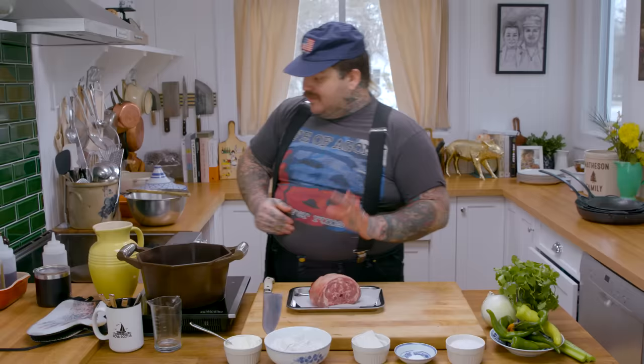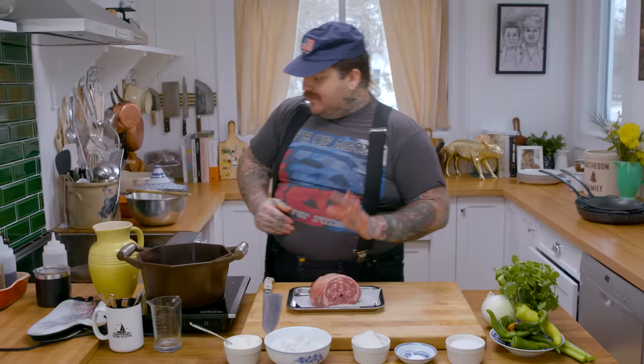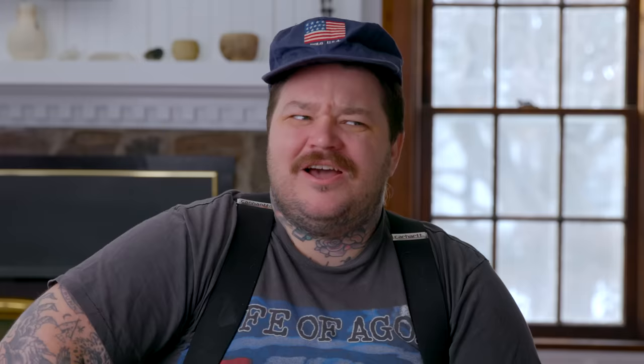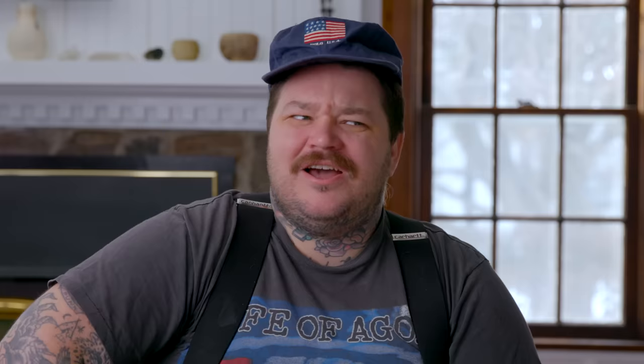First things first, we're gonna add some canola oil on the bottom of a pan. Then I just need to season my lamb neck. This is a lamb neck — legitimately. That's the neck, that's the vertebrae right there. Is it gamey? No, it's lamby. That's just how lamb tastes.